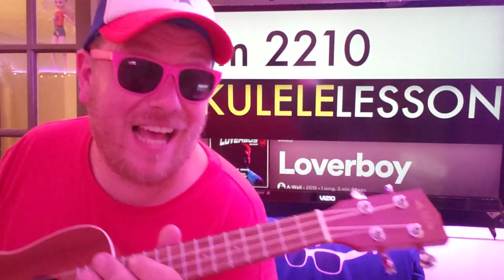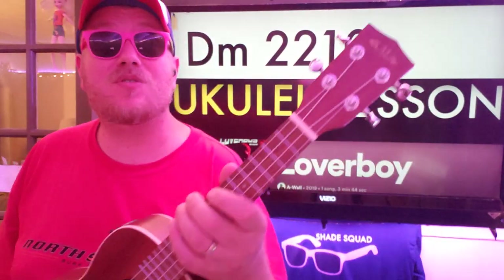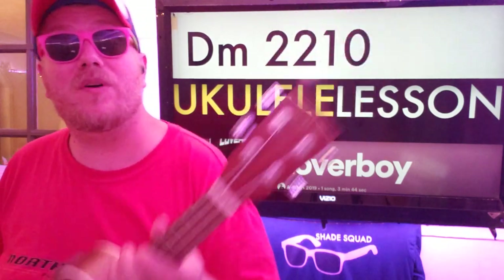All right, so that's pretty much it. If you have any questions, you can always shoot me a comment down below. While you're there, give us a like — that would be fantastic. You can subscribe right here where my ukulele is pointing. And check out some of the videos here where my ukulele is also pointing. Thank you so much for watching. Hope to see you again soon. Bye!